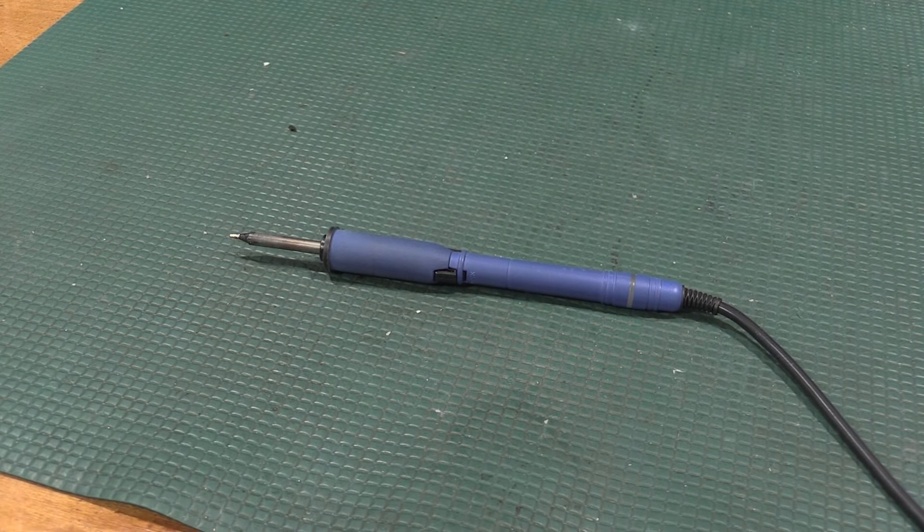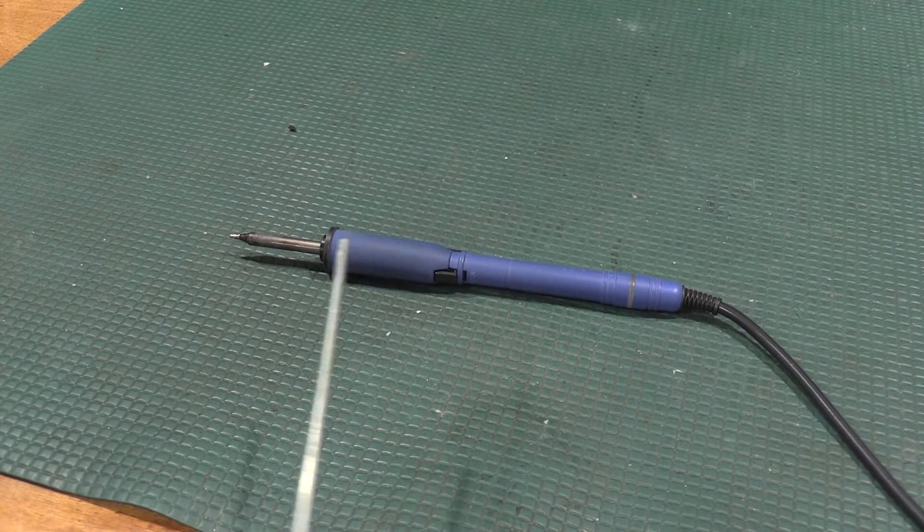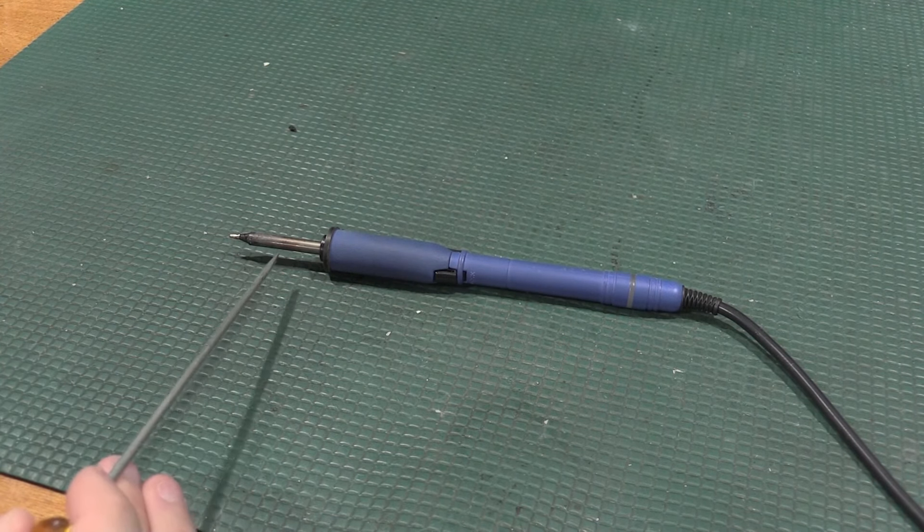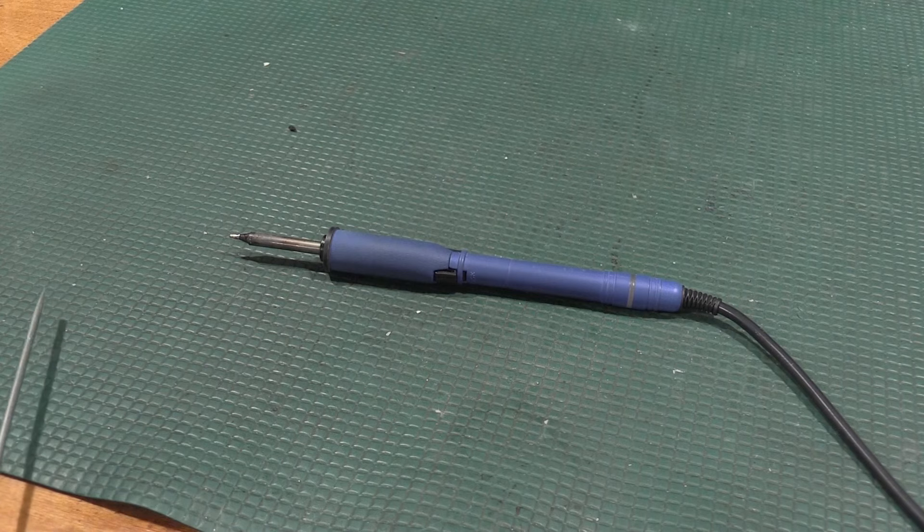Let's talk about iron wattage. This is a 70 watt iron. You can find soldering irons as low as 15 watts, 30 watts, whatever. Really what wattage is, is the ability for the iron to dump heat into the work — the higher the wattage, the faster that can happen, and theoretically the faster you can get in and do the joint. Soldering is more of an art form than it is a science. It's really a feel skill. I've had a soldering iron in my hand since I was nine, so I've been doing it for quite some time.